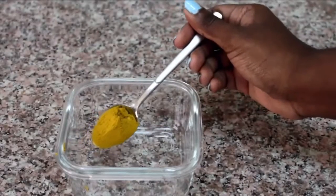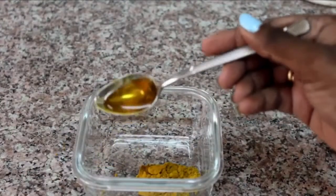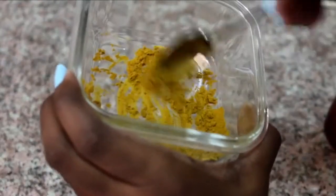For the mask, you need 1 tablespoon of turmeric and a tablespoon of raw honey. You want to go ahead and mix it all up until you get a clay texture.